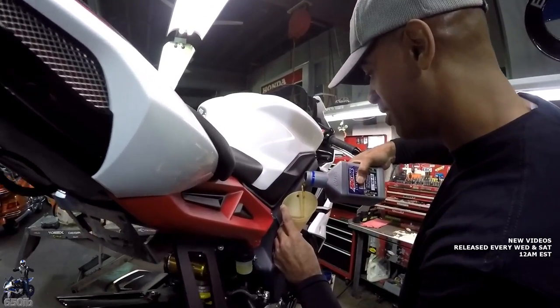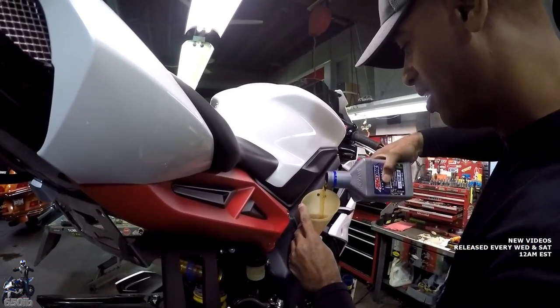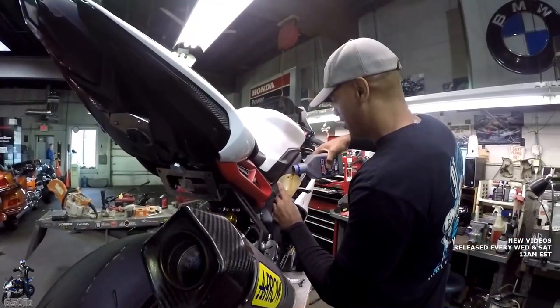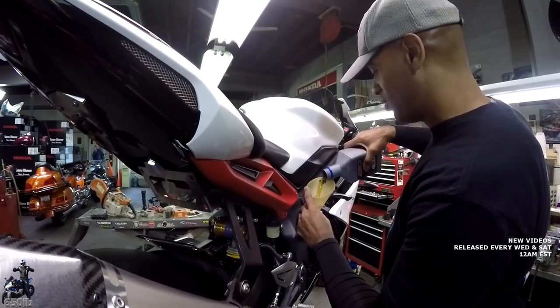That oil looks really clean — definitely cleaner than what came out of there. Someone calls the BMW sales line and it rings and rings. We were closed on Tuesdays. So Zach, what do you guys do in the winter while I'm pouring this oil in?